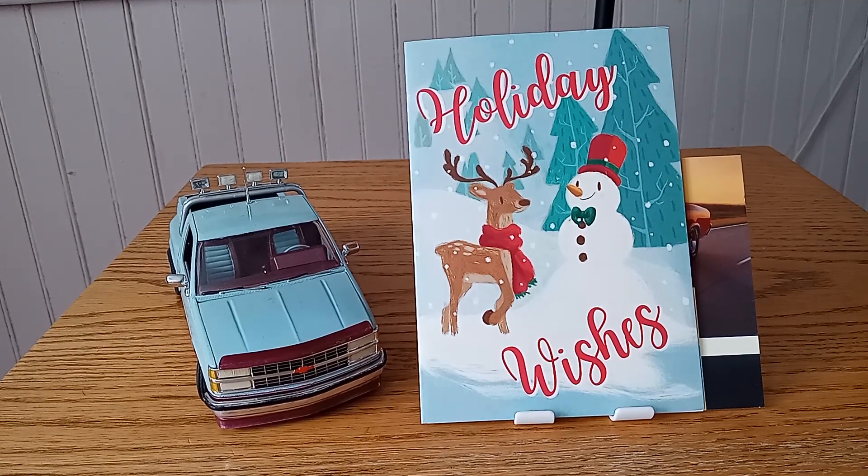Why hello there, my fellow YouTube Styrene Junkies. This is Mr. Rob from Mr. Rob's Model Addiction. We're coming to you today wishing you all a very Merry Christmas and a Happy New Year.